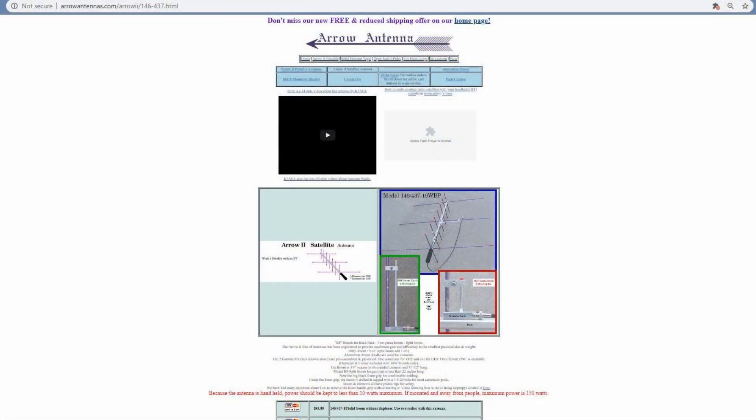One of the most common antennas used for satellite operations is the Arrow antenna. The Arrow 2 satellite antenna runs around $100 if you want to get it without the optional duplexer. But without the duplexer you'll need to operate with two radios — many times I see it used with two HTs or two FT-817s or FT-818s. Or you can pay about $150 for the antenna and it comes with a duplexer if you want to use just one radio.